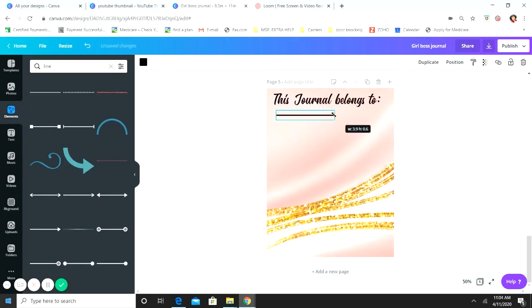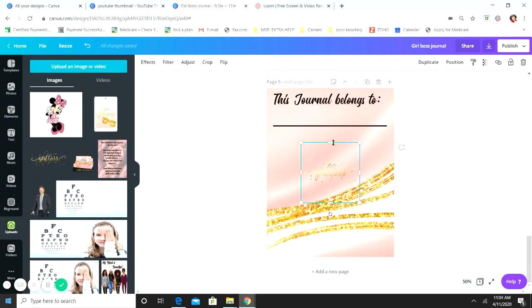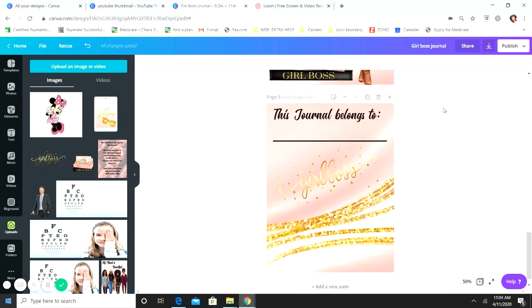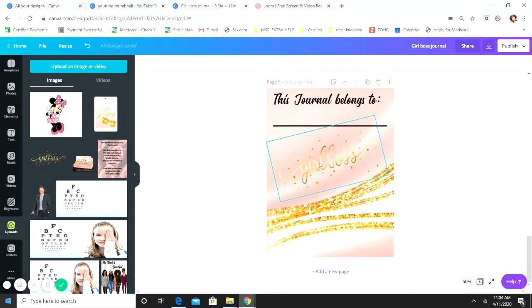We're just going to add the line for them to write their name. Then I added the Girl Boss text from the cover again just so there's not too much blank space — but you can omit it if you want. And now you have your cover and the back of the cover.